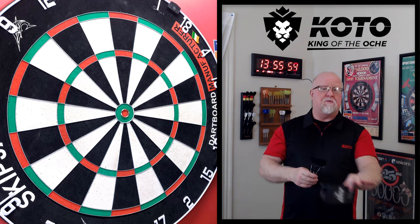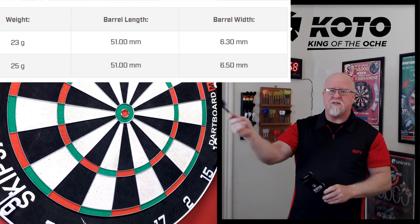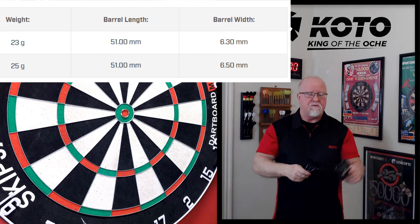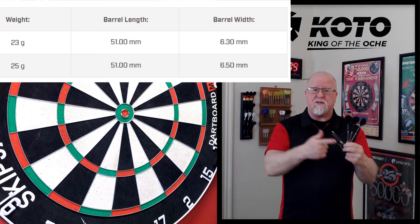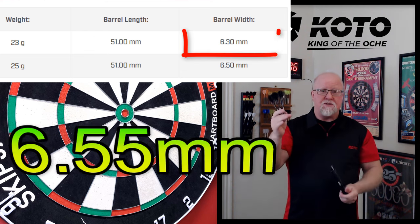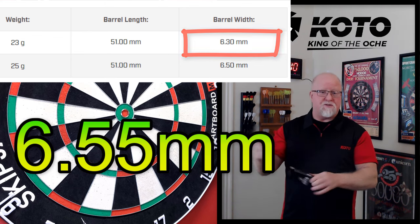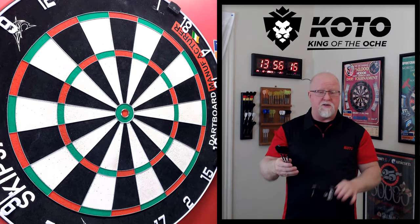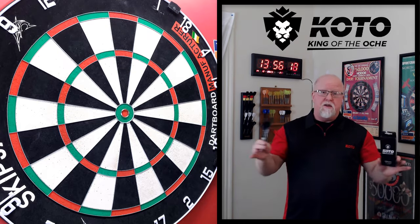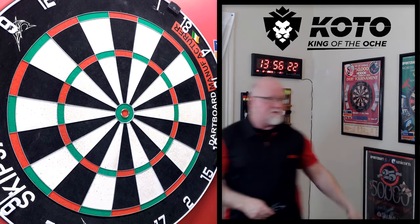One thing I want to mention before we get into the video — I'll cover this in the stats and dimensions — they have the stats listed wrong on the site. 51 millimeters was correct, however the 23 gram barrels, as I have here, I measured 6.55 millimeters wide. They claim 6.3. So as far as this set goes, those stats are not correct on the website. Just giving you a little heads up. But everything else was awesome, so let's get into it — King of the Aki Forma darts.